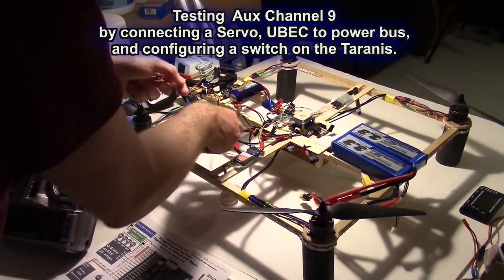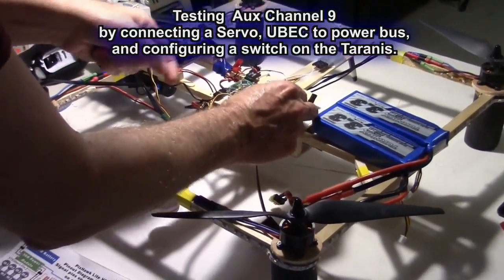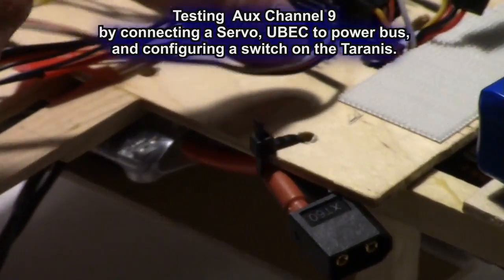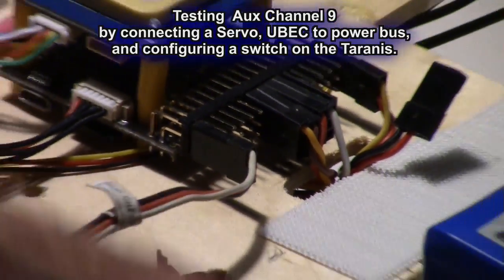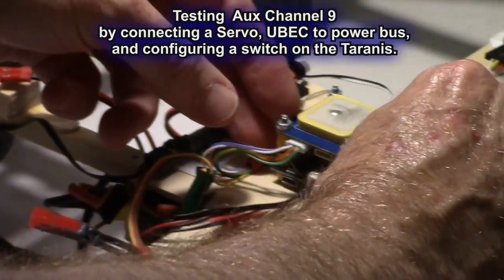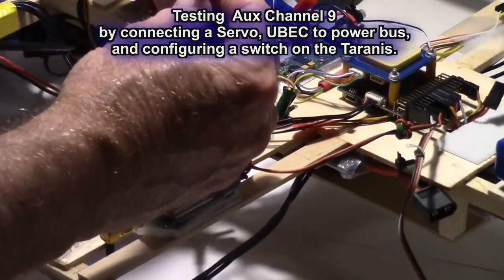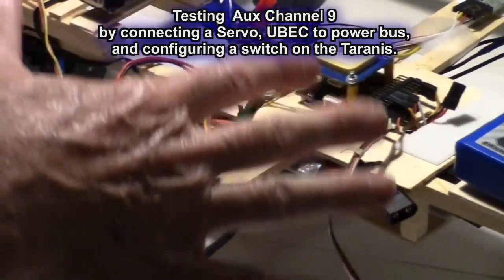To test whether the aux outputs are working, we're going to use a servo and put it on RC9, which is pin 6 on the outside. Make sure the servo signal wire — white or orange — is at the top, ground at the bottom. Now we need something to power this bus because the bus has no power, so I'm using a 5V UBEC. Make sure the red wire is on the middle pin anywhere on the bus, black wire on the bottom pin. Then power that off 12 volts from the battery.